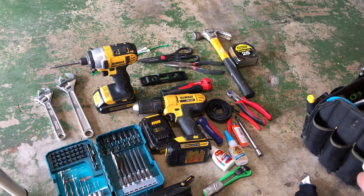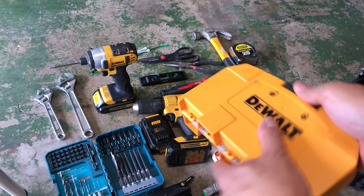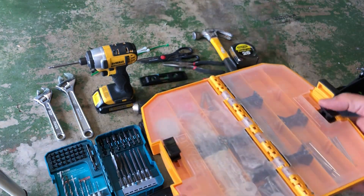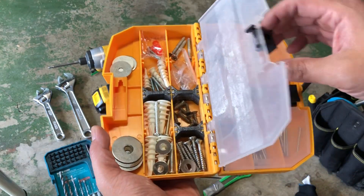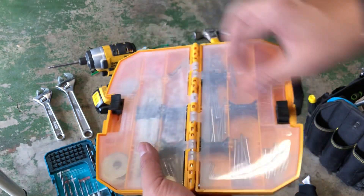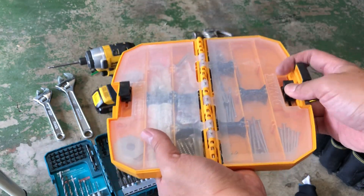Of course a hammer, a measuring tape, and a kit of miscellaneous screws. On the other side I have some nails in different sizes.